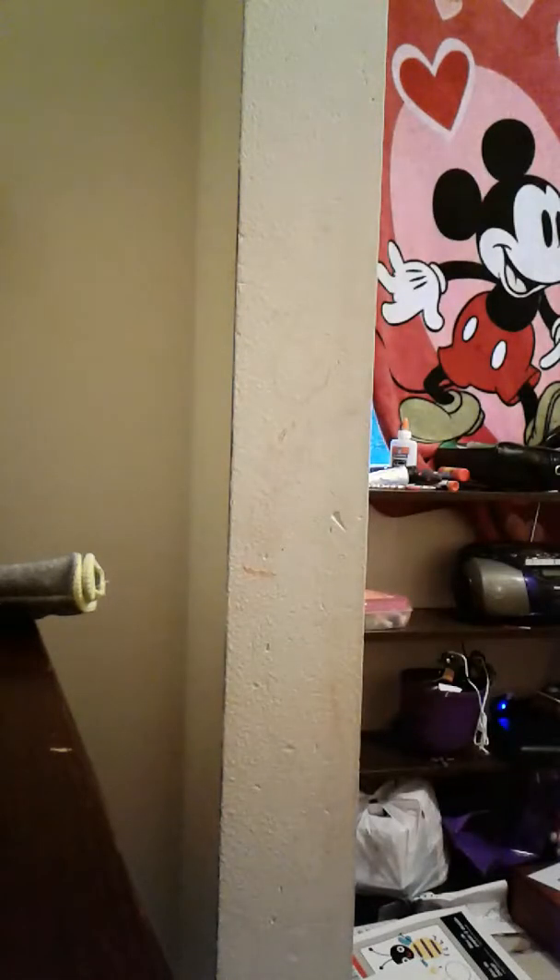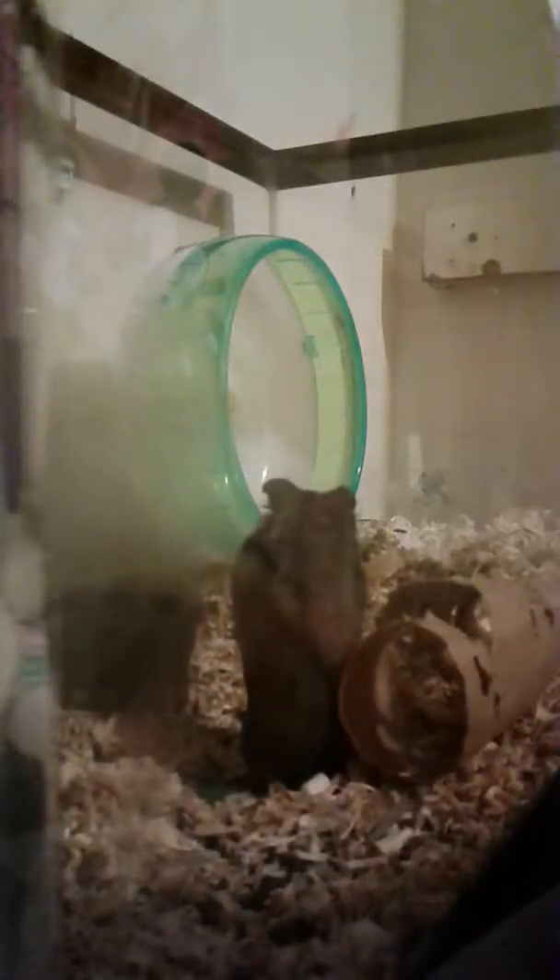Jada. Step one. Does your hamster attack your glove? Well, here's what I do.